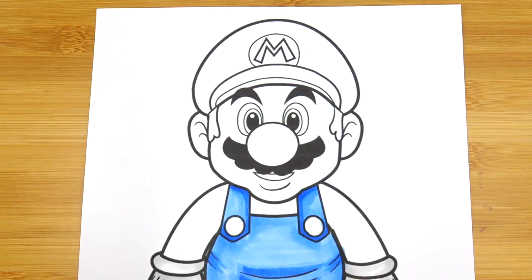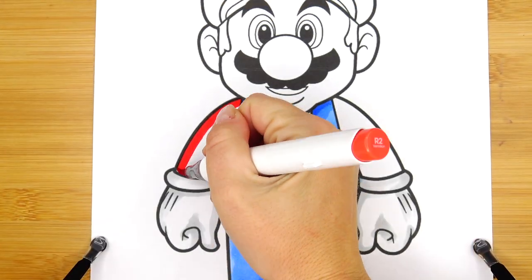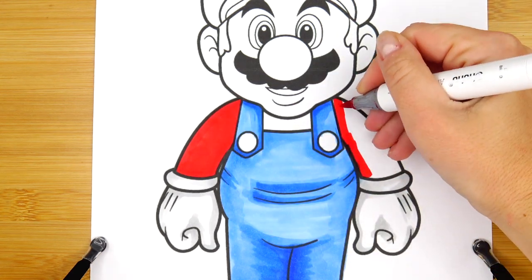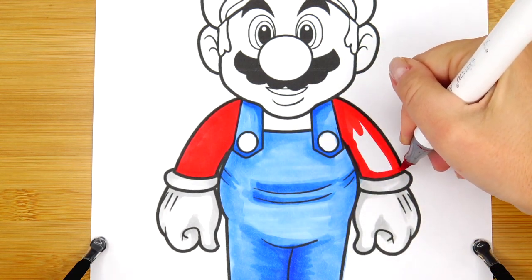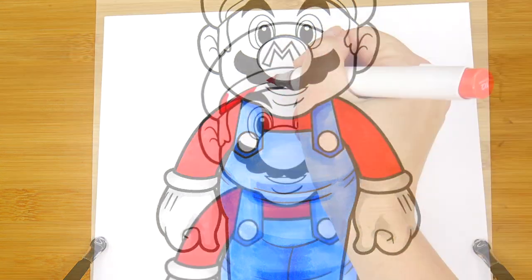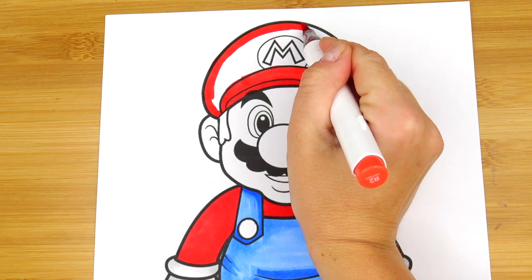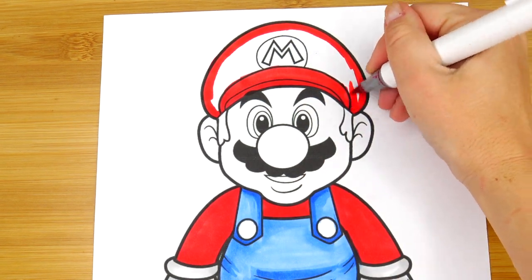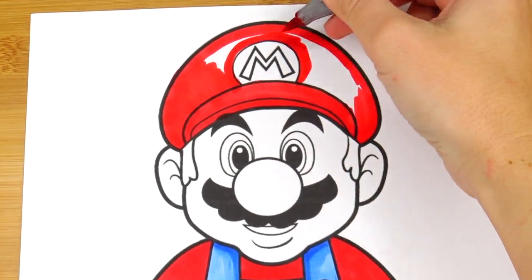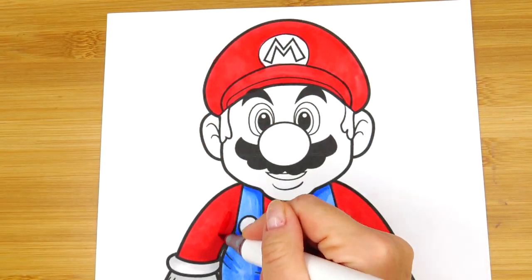Let's continue with red colors to color Mario's shirt and his hat. Next I'm going to use a slightly darker shade for the shadows.